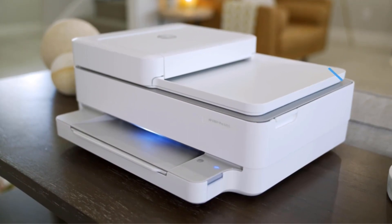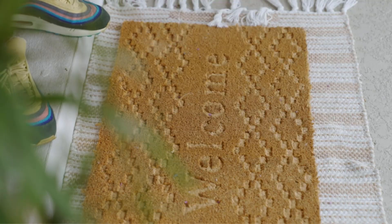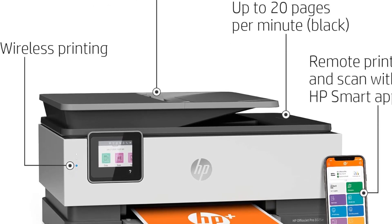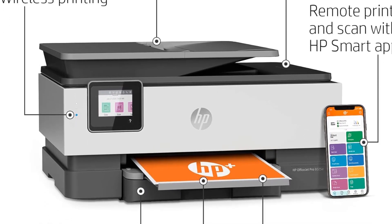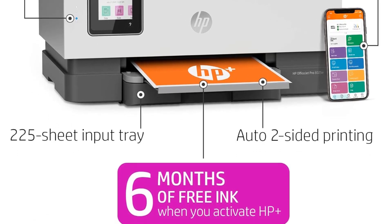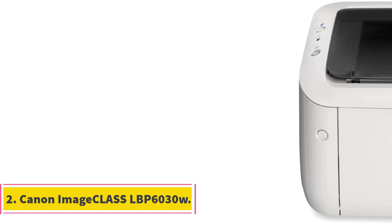This printer also includes free HP Plus smart features, which can be activated for mobile printing, security, automatic updates, and more. To use these features, you will need an HP account, an internet connection, and original HP ink for the life of the printer. The HP OfficeJet Pro 8025e is best suited for small businesses and home offices, as it can print professional quality color documents such as forms, reports, brochures, and presentations.